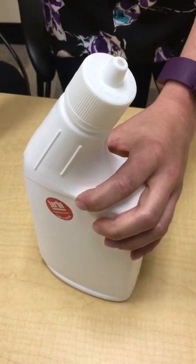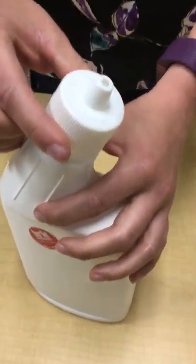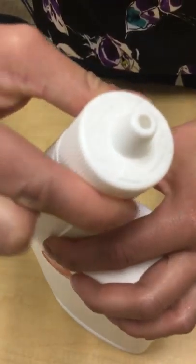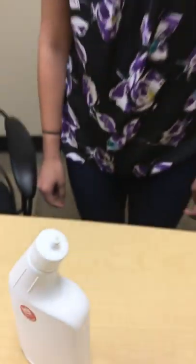That's the first part of the use directions. And then the rest of it, use it as a normal toilet bowl cleaner. To seal the cap, turn cap clockwise until tightly closed. I'm going to squeeze the sides again, turn clockwise — turn to the right — and then it is closed. So those are the use directions.